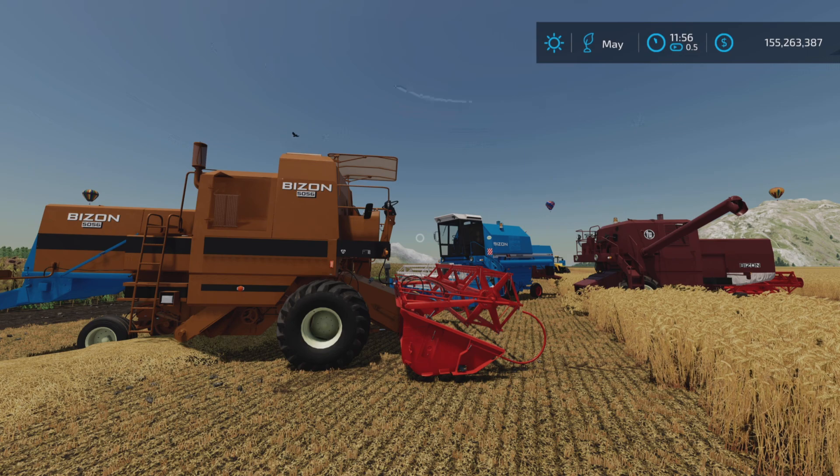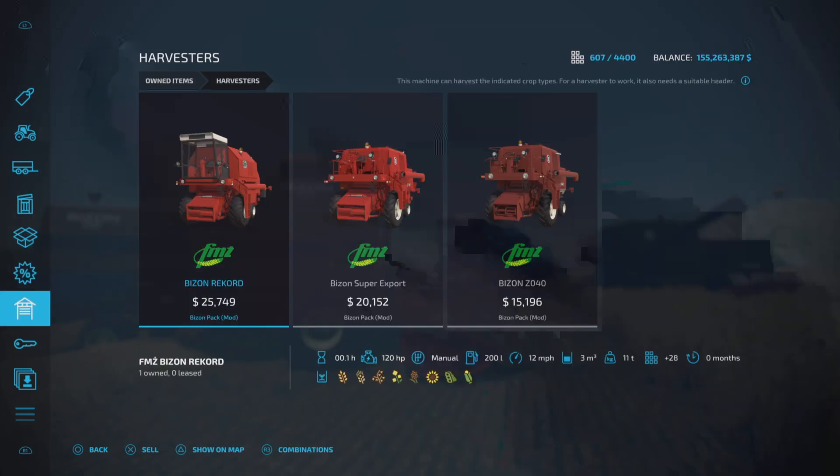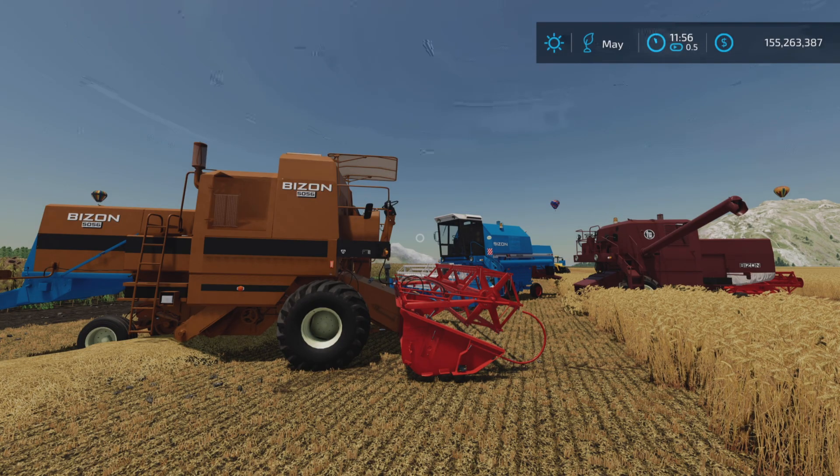125.89 megabytes to download, so quite a substantial download. The slot counts are 28, 31, and 29, plus the header is separate.